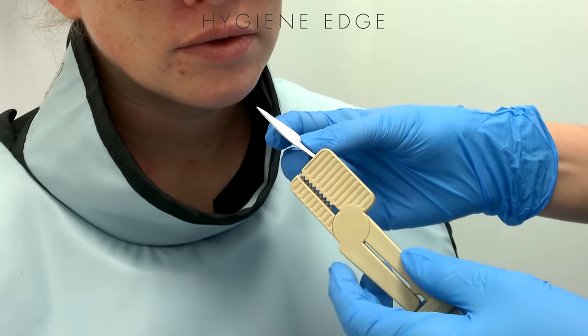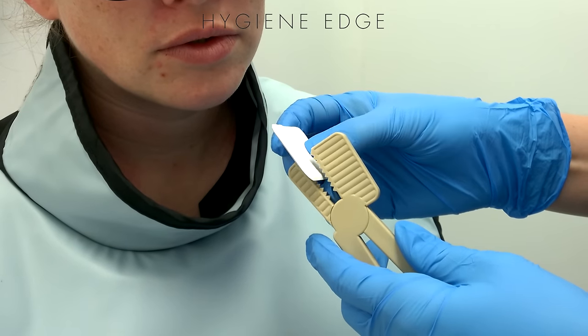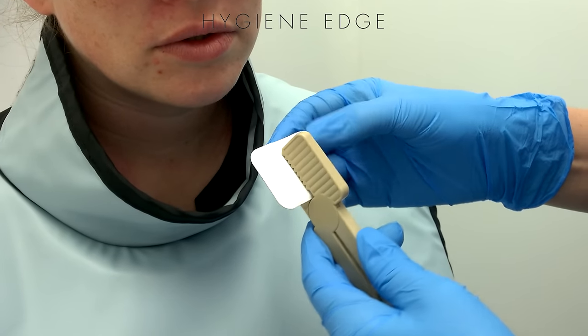If you can't see the bone, sometimes you can place the film vertically instead. Just place it halfway on that film like that.